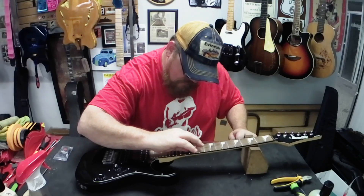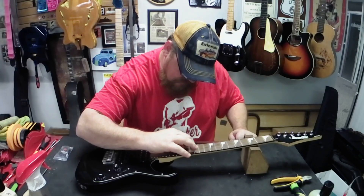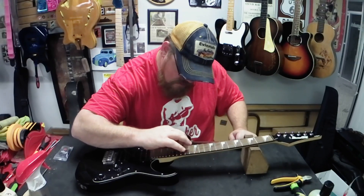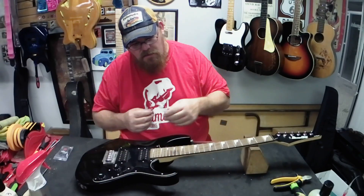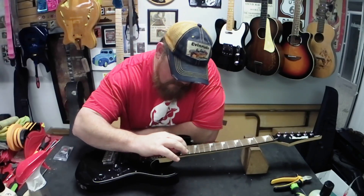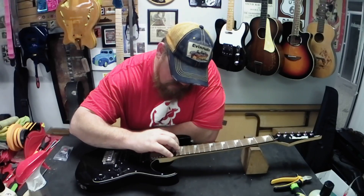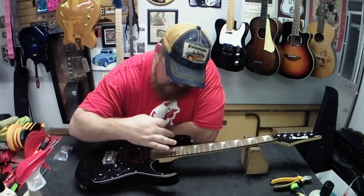Hit the frets, don't worry about it. You can always... they're usually harder than the razor blade itself. These are good little guitars. I've had several of them in and out of the shop - sold a few of them.